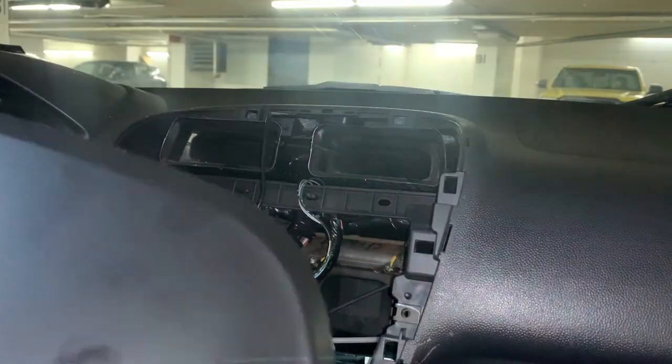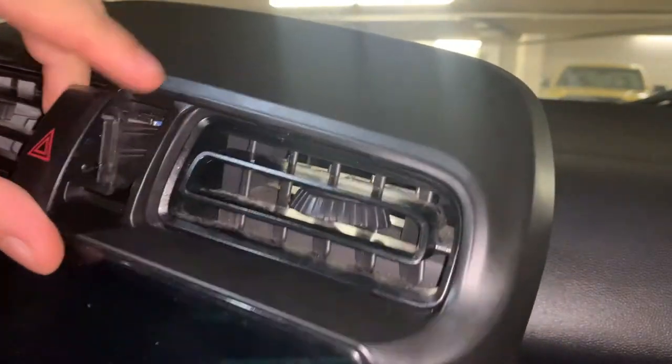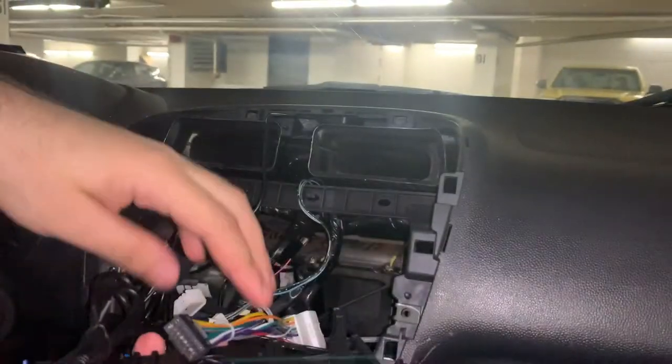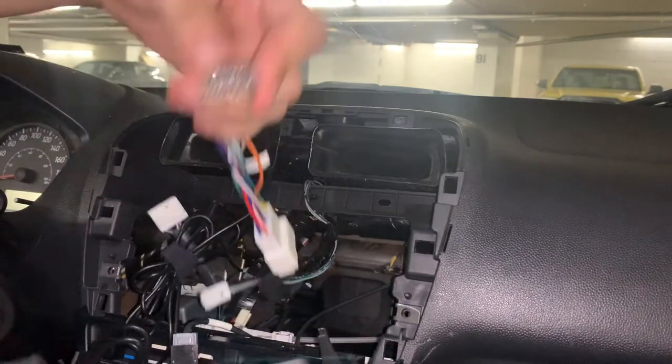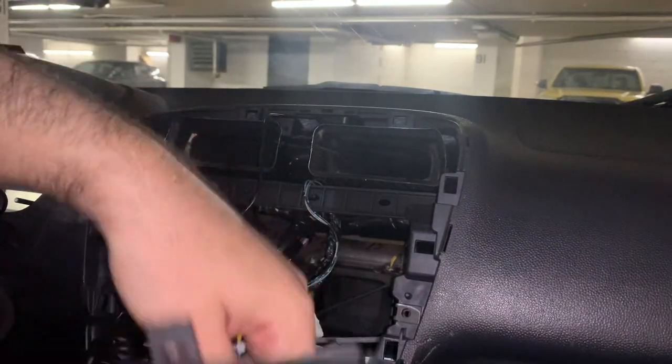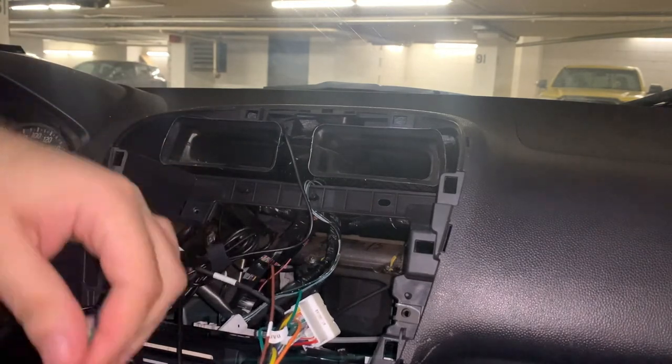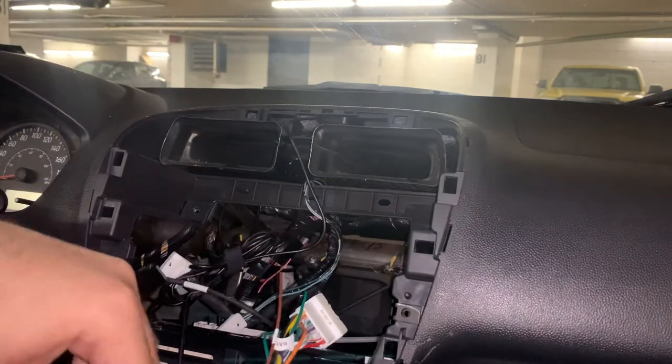Now we can install our hazard light switch — it just pushes right into the front of our stereo bezel. All that's left to do is plug things in. We'll start off with the adapter cable they provided for the radio, and we will plug in our USB port adapter for the glove box USB port.